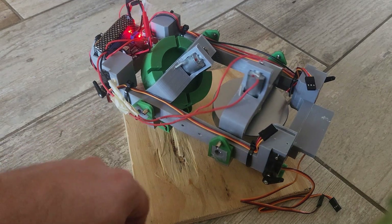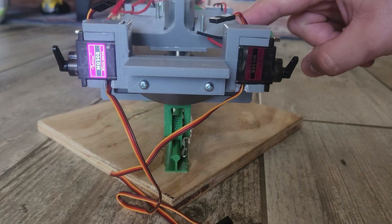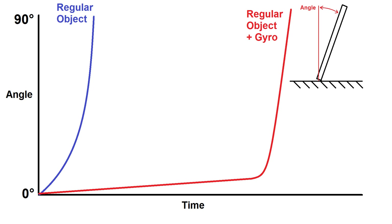Here's the monorail train from my previous video with one of the gyro gimbals free to rotate. You can see that while it does want to slowly fall over, the tilt can easily be corrected with the occasional nudge of a finger. Visualizing this on a graph, a regular object falling over shows angle starting at zero and exponentially increasing until it hits the ground. With a gyro, you get a really slow angular change over time, right up until the gyro goes into gimbal lock and becomes totally ineffective. But in that large window of time before it falls over, you've got lots of opportunities to make a correction, like by shifting your weight.